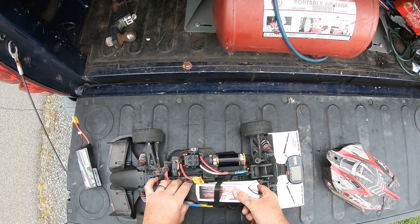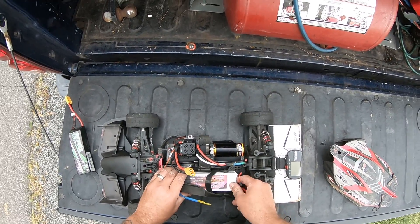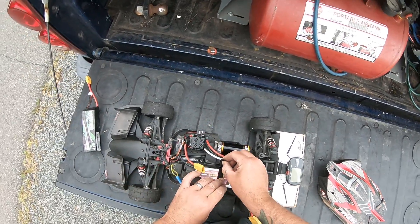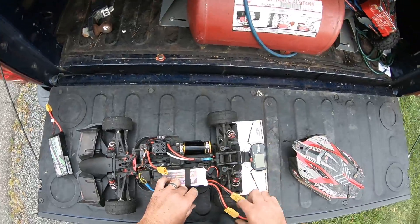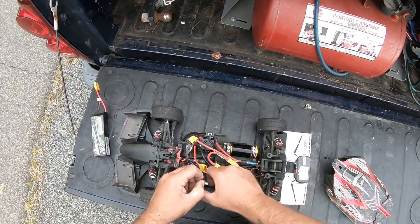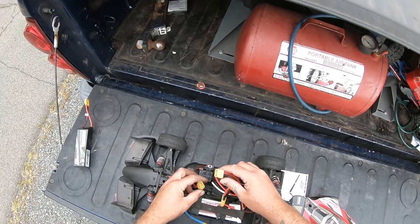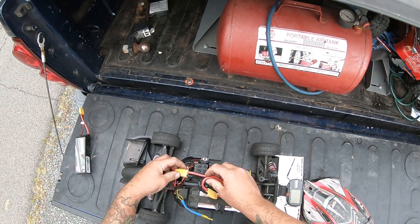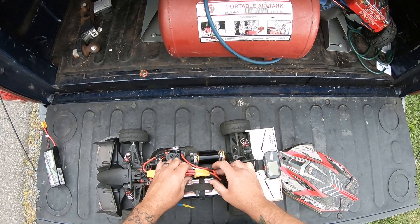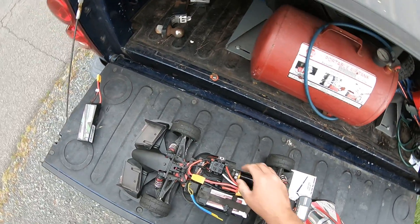It's a TP 4040, 1950 kV motor. I'm slightly concerned that it's geared pretty high — it's 34, 34.4. I'll let this thing cool down.